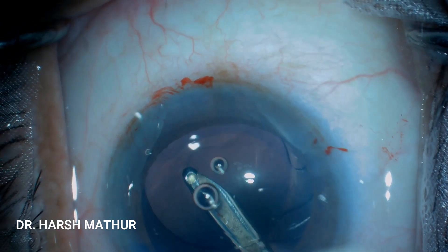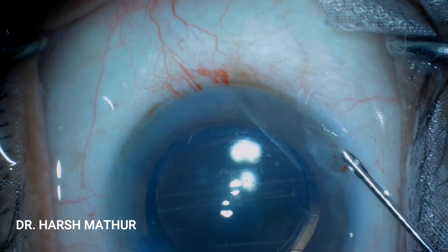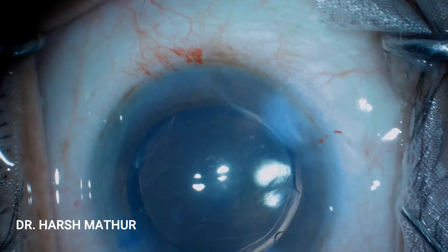Do let me know your experience about the opposite clear corneal incisions. Which procedure do you prefer most — LRIs, OCCI, or Toric IOLs?